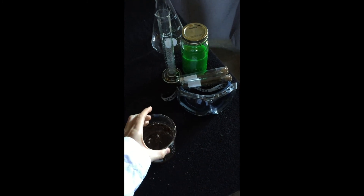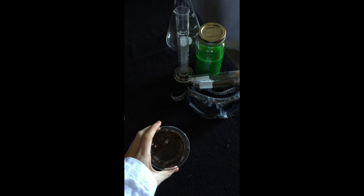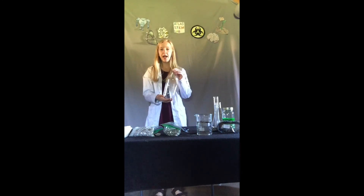In order to get dirty water, you can simply pour yourself a glass of water and put some dirt or sand in and mix it around. You will also need some scissors. The first thing we are going to be doing is cutting our pop bottle in half.